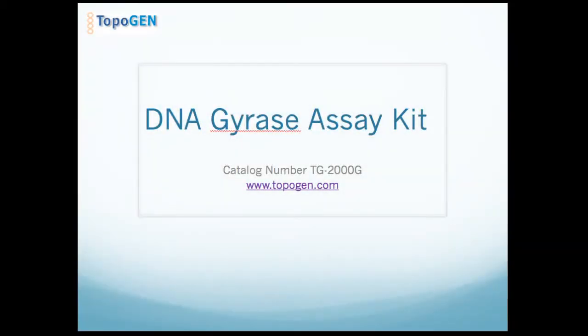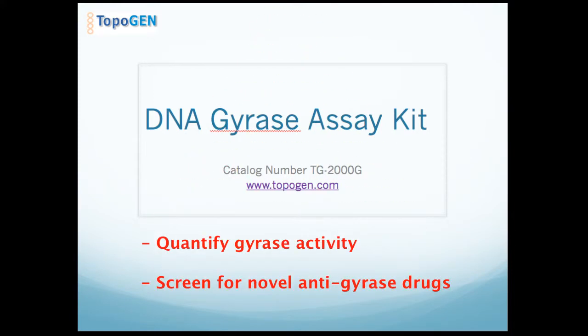In this short video, I'm going to cover the application and use of our DNA gyrase assay kit, catalog number TG2000. Topogen provides this kit for researchers who wish to measure gyrase activity or screen novel anti-gyrase compounds.